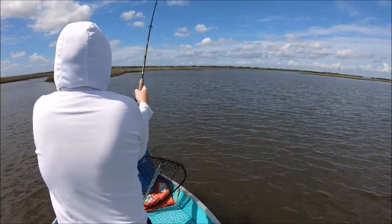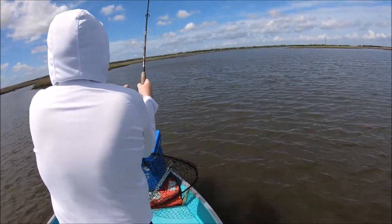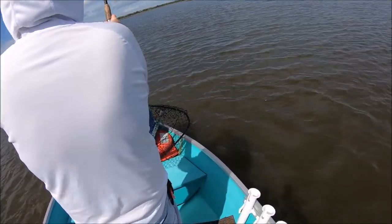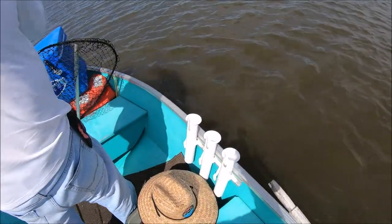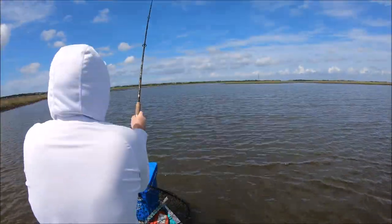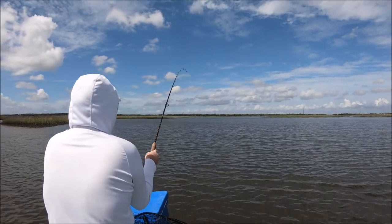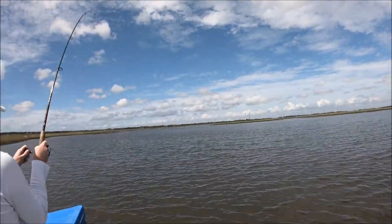What do we think we got on over there? The red fish. Pulling the boat over that way. Feel like a solid fish? It's running, huh? Come on, hand me the net.